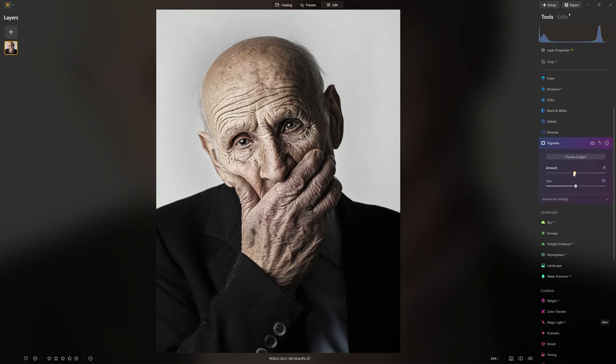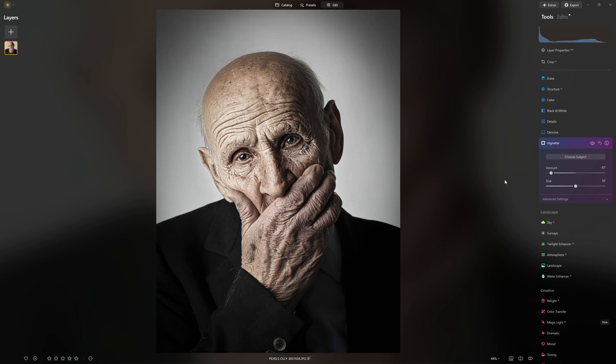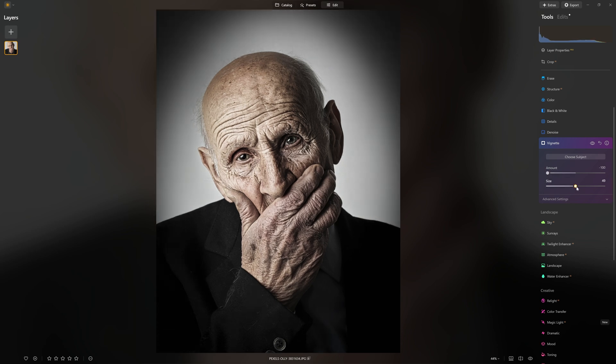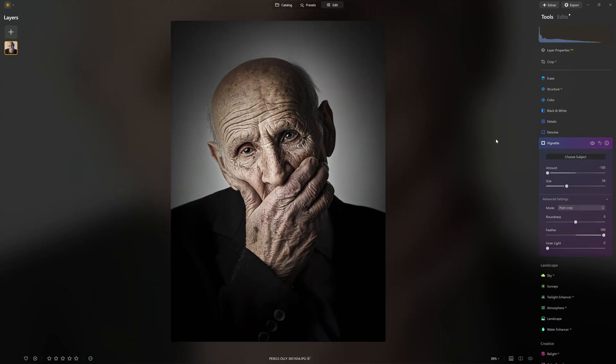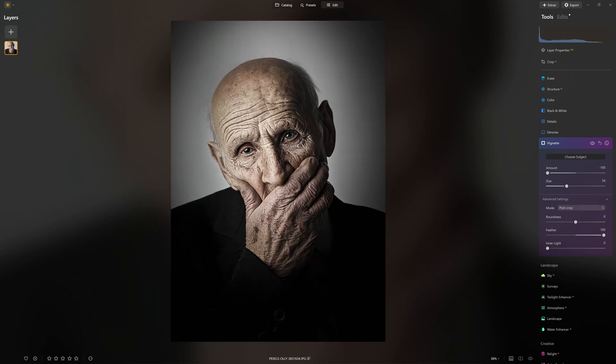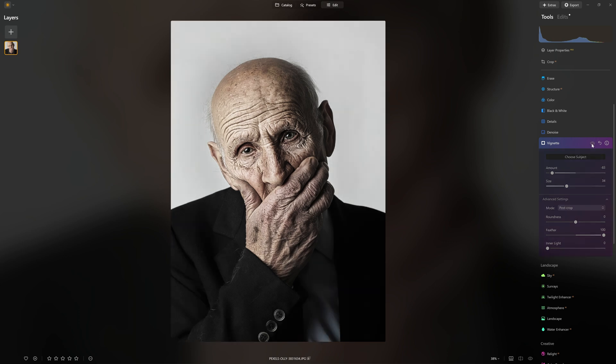To draw attention to our character, I'm going to use a vignette and do it pretty heavy handed this time — I really want to dull down that white background around him. So let's crank that amount pretty high and feather it so that it's a nice smooth transition towards the center of the frame. We can even choose the subject so we're not confined by the center of the frame — we can actually choose our own center of the vignette, perhaps on the center of his nose. Then I'll grab that amount slider and ease it back to where I'm happier with it.